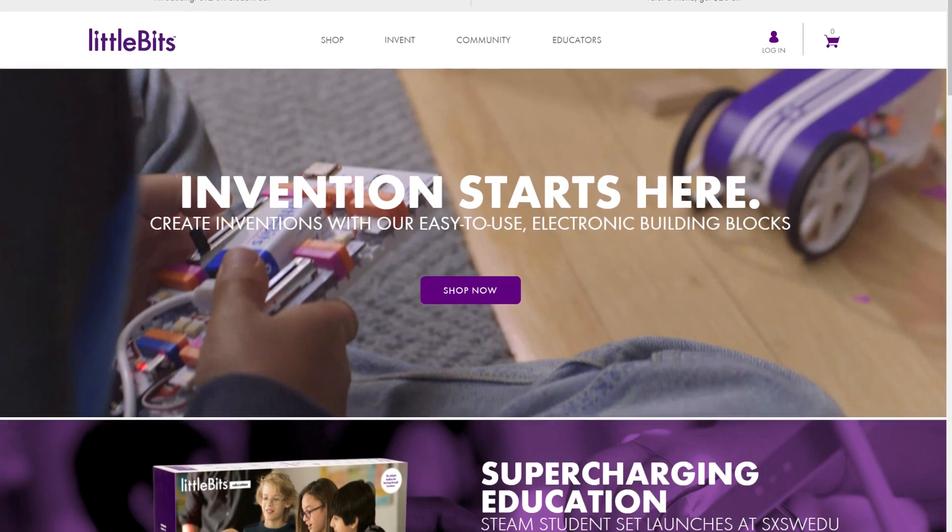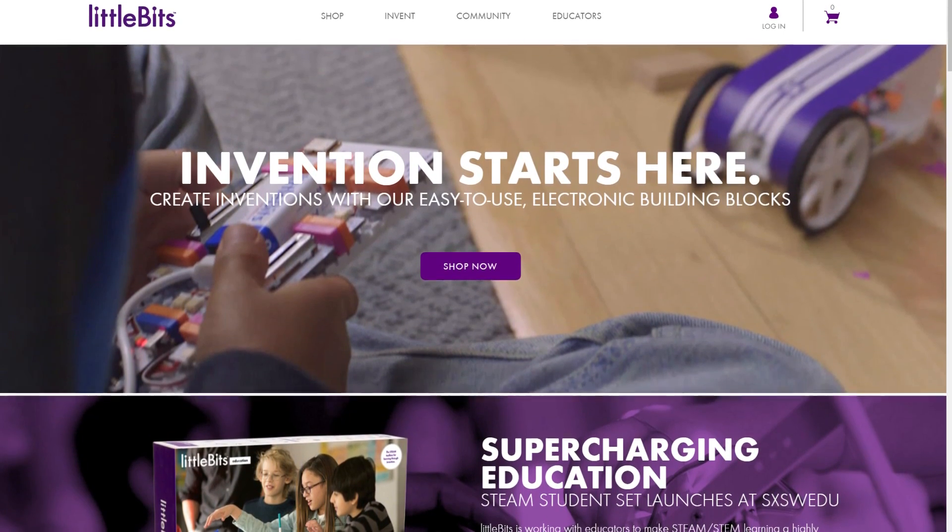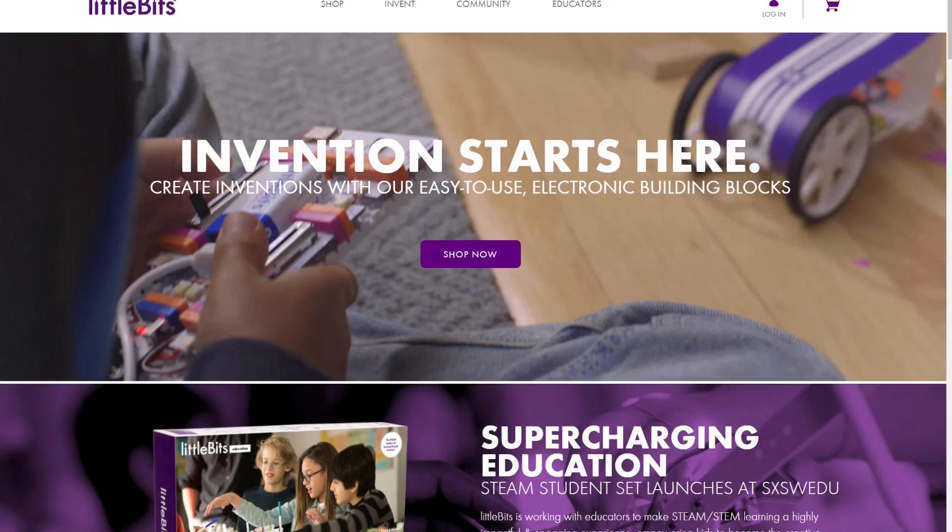The idea behind Little Bits is simple. It's essentially modular building blocks for creating simple electronic circuits so that anyone of any age group can tinker with electronics without fear of wiring something up backwards and blowing it up. Little Bits allow instant gratification in what was quite complex not too long ago.